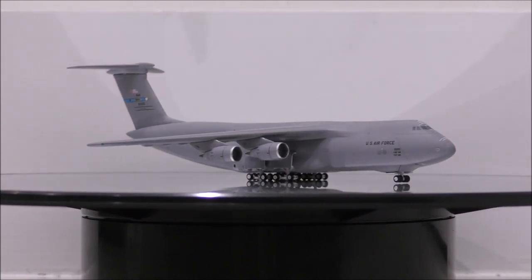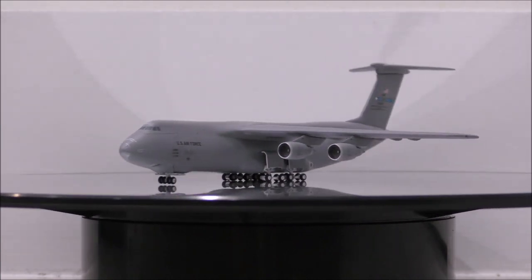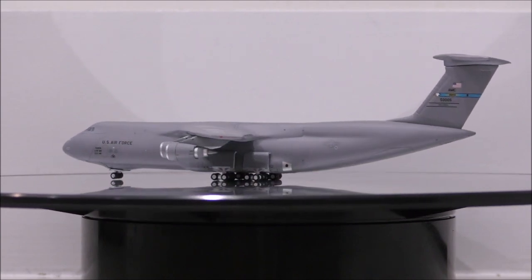Overall, this is a model I highly recommend you guys to get, especially if you love military planes. The amount of detail and accuracy to the real plane makes it a must-have in your collection.